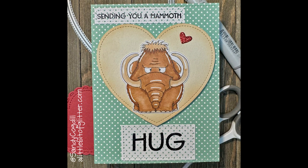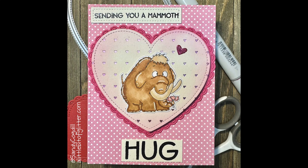Hi, this is Sandy with A Little Bit of Glitter. It looks like we're wrapping up Valentine's Day for 2024, and I think I've probably saved the best for last, at least I think so. So I found this stamp company, Gerda Steiner Designs, on my Facebook feed a little over a month ago, and her stamps are just adorable. If someone asked me to describe my personality with a stamp company, it would probably be hers. Her characters are just so cute.